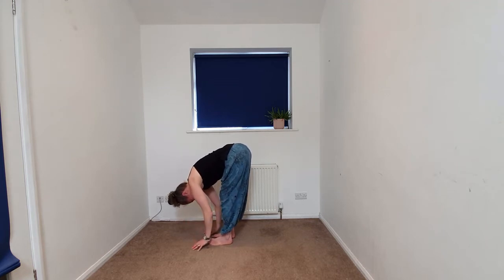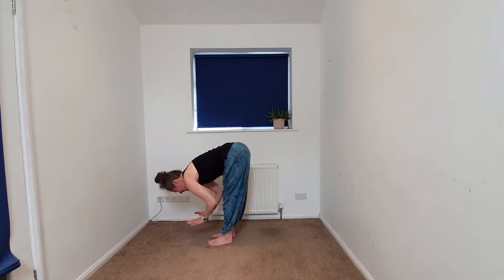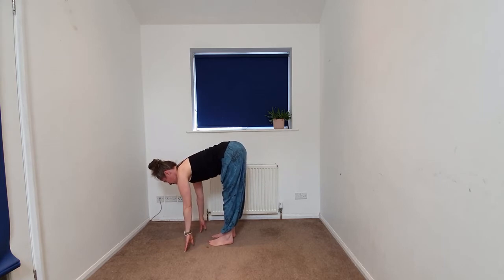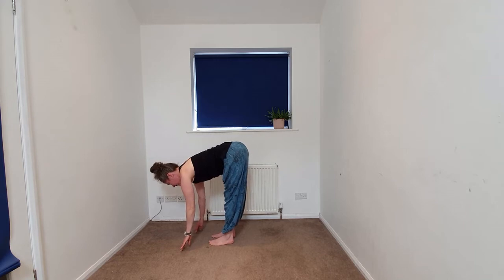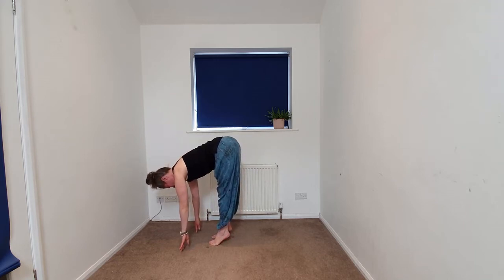Releasing the hands down, we're going to take a variation of a halfway lift. Beginning to take hands to thighs, shins, or maybe fingertips to the earth. You might stay right here — this could be a happy place. Otherwise, you're going to begin to lift the heels, coming onto the balls of the feet. Softening the jaw.